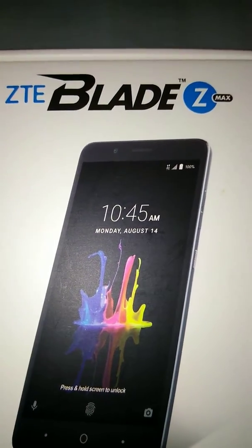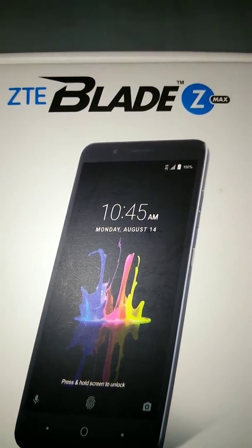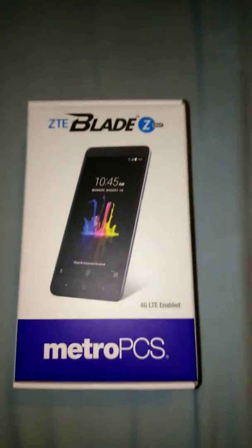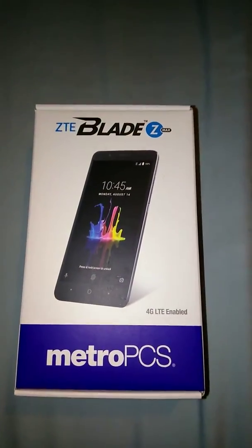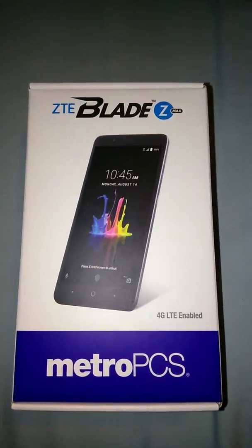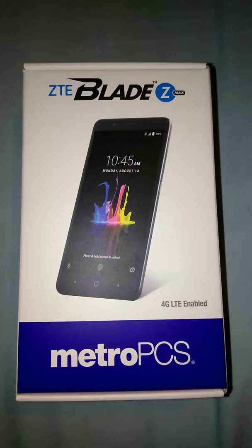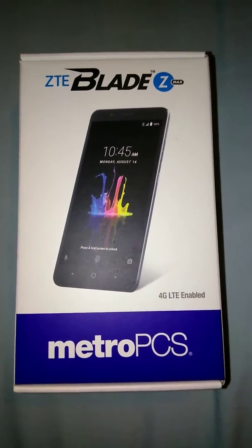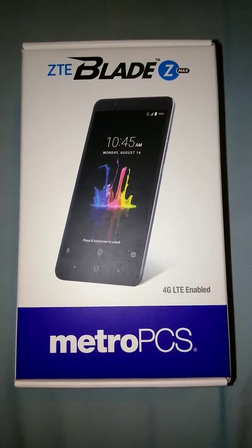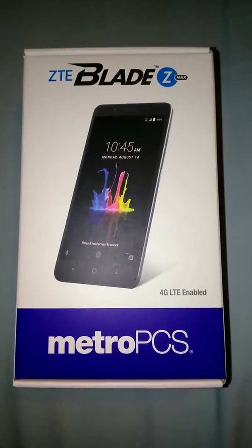Well hello there. I'm doing a video today on how to unlock the ZTE Blade ZMAX. My ZTE Blade ZMAX was locked to Metro PCS and was unlocked today. You can get your ZTE Blade ZMAX unlocked from Metro PCS through The Unlocking Company.